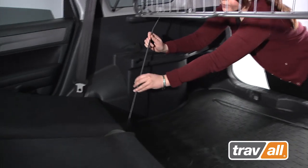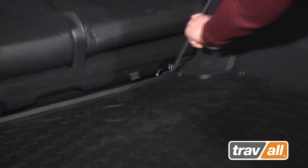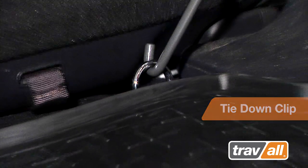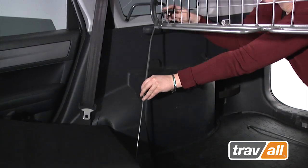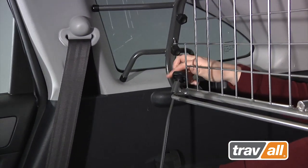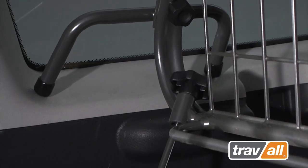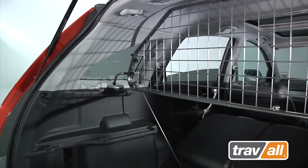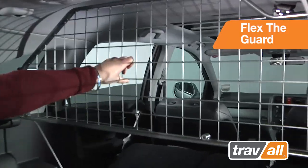Select one of the tightening hooks and insert the hooked end into the vehicle's right-hand tie-down clip. Insert the other end of the hook rod up through the guard's hook location tube. Take another hand wheel nut and fasten onto the hook rod until you feel the guard is secure. Repeat for the other side, then flex the guard to ensure a snug fit.